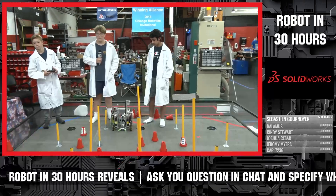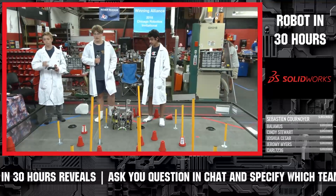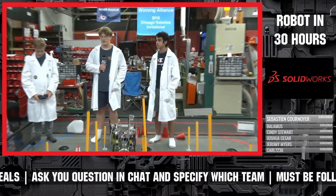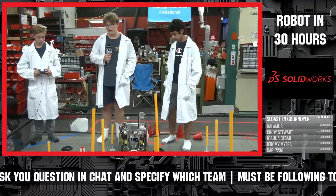Great Scott is on the field. They've got a fantastic machine. We've been seeing them testing lots of iterations going through. This is 7974 Great Scott. Introduce yourselves and take it away — tell us more about your robot.